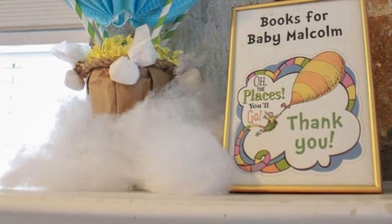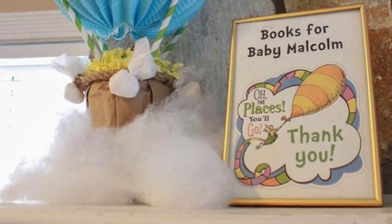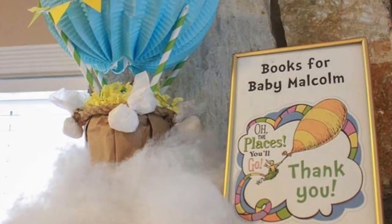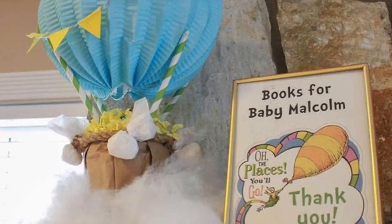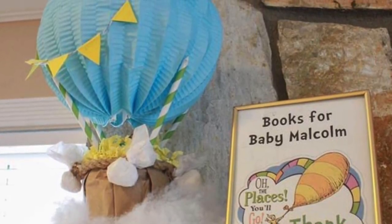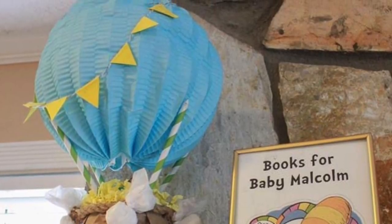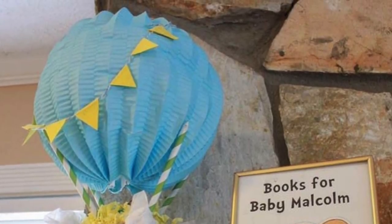Before we get started, I want to celebrate this week's planner of the week. It comes from our Instagram, and it's Nove Knight. She took our 'Up, Up, and Away' baby shower hot air balloon project and really made it her own. I absolutely love it. I love the batting used as a cloud. I love that she covered her mason jar with butcher paper. I just love all of it. Nove Knight, you did an excellent job, and thank you so much for sharing your project with all of us.